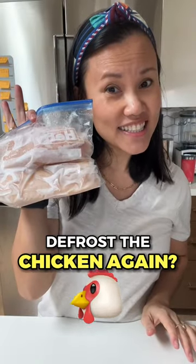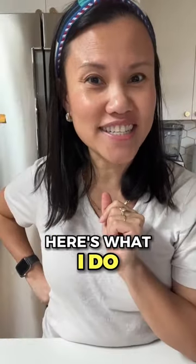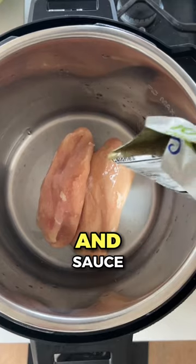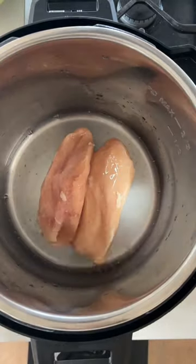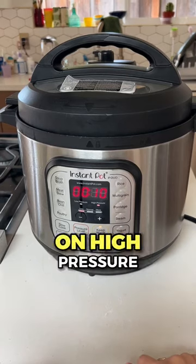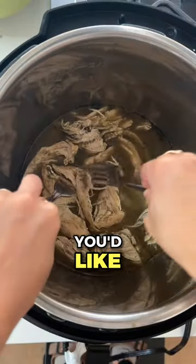Did we forget to defrost the chicken again? There's no need to worry. Here's what I do: just dump it into the Instant Pot with some water and sauce. Today I'm using a store-bought enchilada sauce. And then just 10 minutes on high pressure. Shred it up and use it however you'd like.